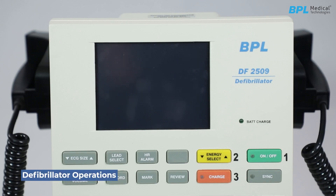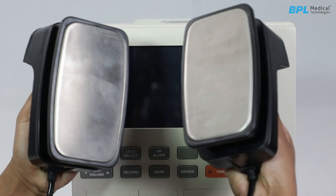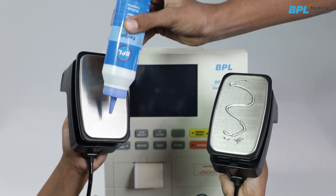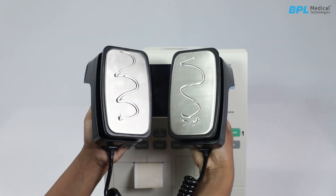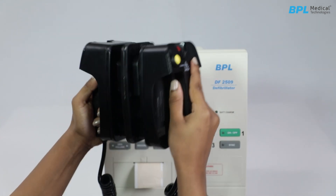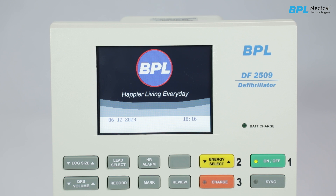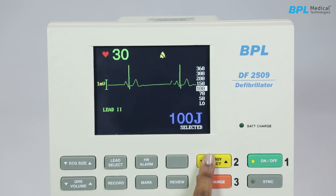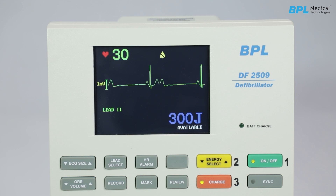Defibrillator operations — preparing paddles and turning on. Remove the paddles from the holder by sliding them backwards and up. Apply electrolyte paste to both paddle surfaces. Press the on/off key to switch on the unit, then select the energy level. Press the charge key on the front panel or the apex paddle. The defibrillator initiates charging, displaying the increasing energy level on the screen.